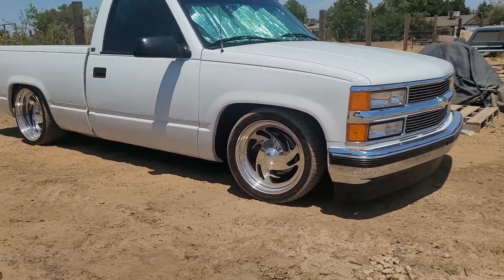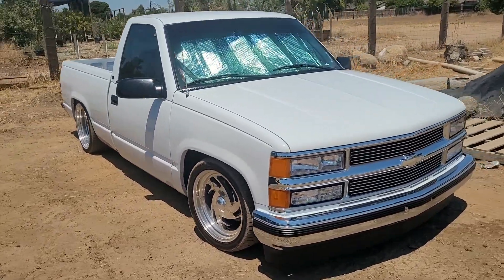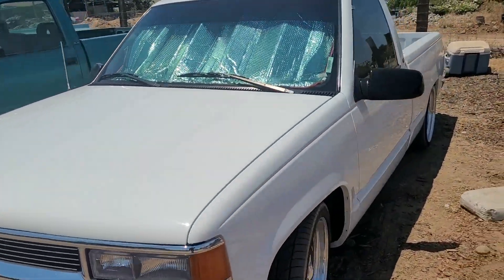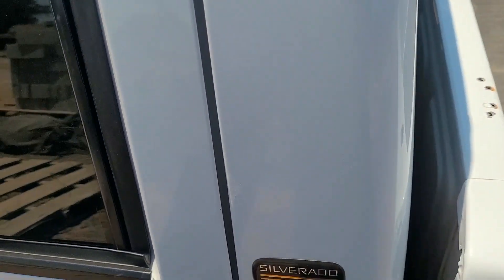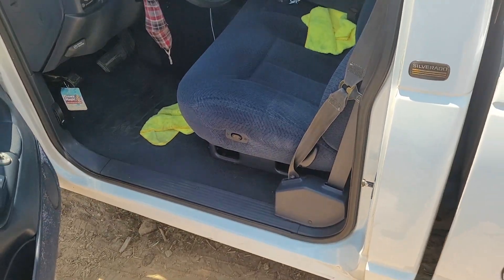This thing is sick. It's lowered 5.7 on Beltec suspension with a C notch, and the whole front end is new. Here's the other side of the interior — clean, clean, clean.